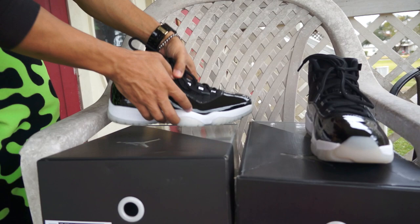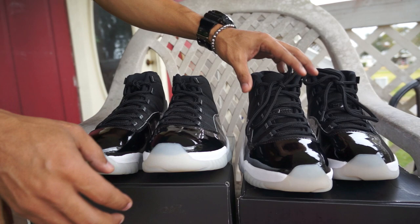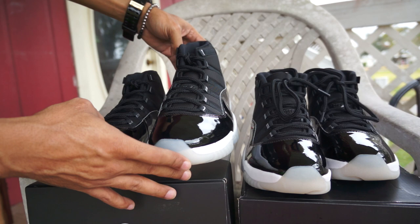Now let's get into the shoes. The lacing is different - not the lacing system itself, but I did wear these on foot so they aren't as tight. The unworn pair is super tight right out of the box.